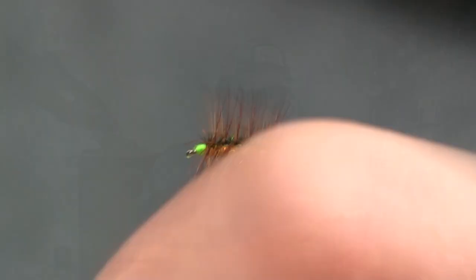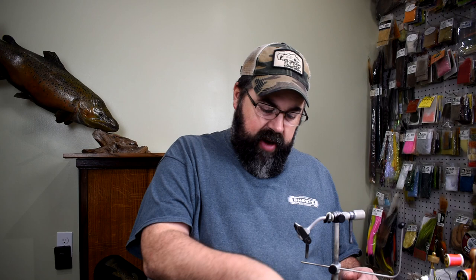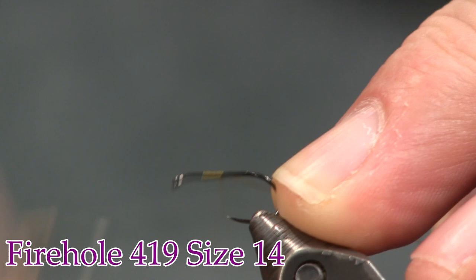Alright, here you see the fly in the vise. Classic old pattern — let's get into tying it. For the hook I'm using a 419 Firehole in a size 14. You can tie this smaller; a size 12 would work, but I'm going to tie it in a 14.